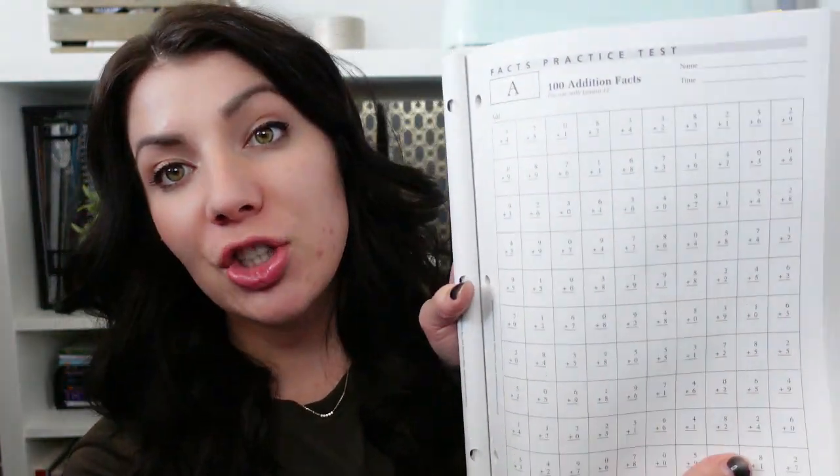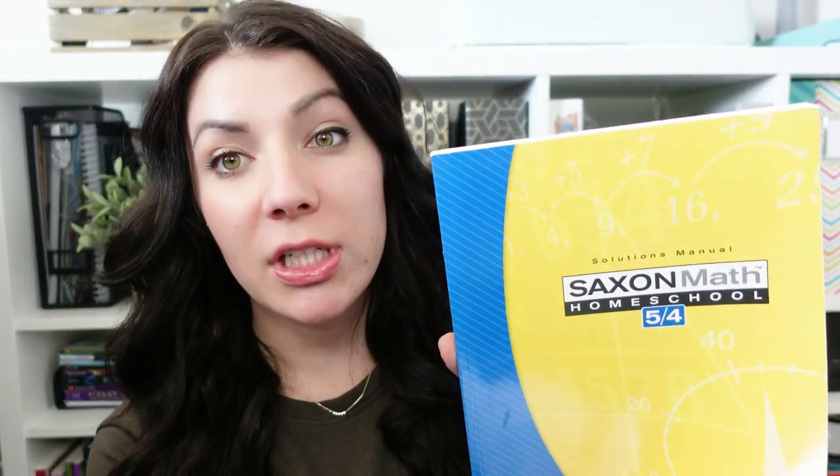It's going to take a little bit longer in the school year to get done. Book one is lessons and reviews — the main book for your student. Book two is tests and worksheets, so tests plus practice sheets for addition and multiplication quick-review facts, randomly placed throughout the lessons. Then there's the solutions manual.